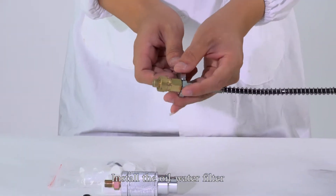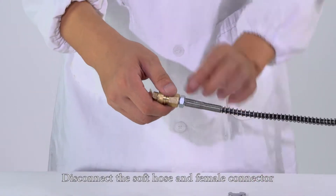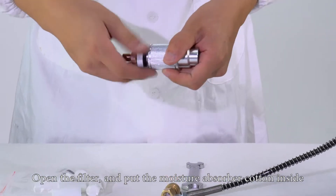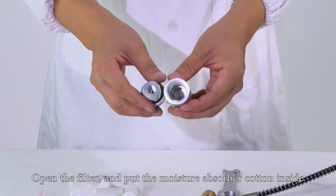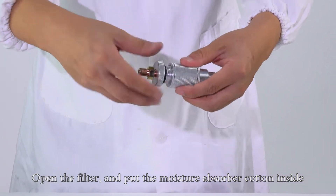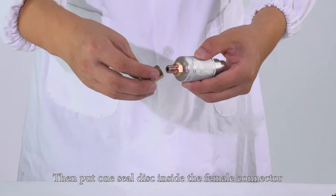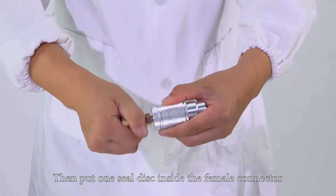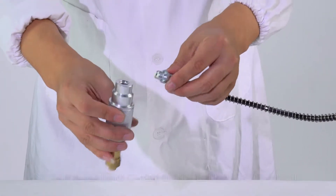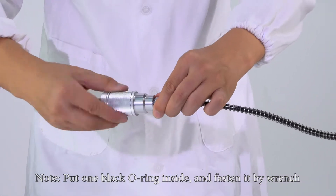Install the oil water filter. Disconnect the soft hose and female connector. Open the filter and put the moisture absorber cotton inside. Then put one white seal disc inside the female connector. Connect the filter and the soft hose to the filter at the same time. Note: put one black O-ring inside and fasten it with the wrench.